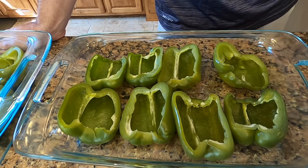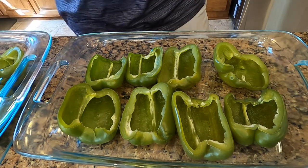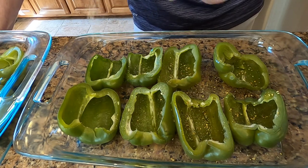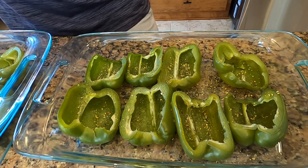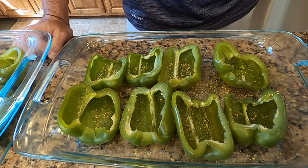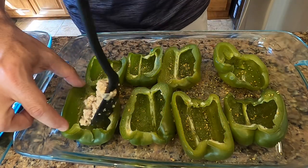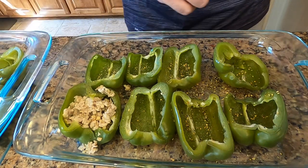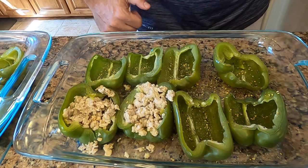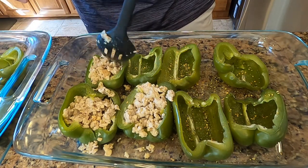Now that the meat is browned — remember you don't have to worry about fully cooking it because it's going into a 400-degree oven for 30 minutes — I'm going to lightly sprinkle the peppers with my salt, pepper, and garlic mixture. Bell peppers have a distinct taste that can overpower a dish, so you want to dilute that flavor a little bit. Then I'm stuffing each one with a slotted spoon to drain the water — no matter how many times you drain ground turkey and chicken it's going to have water.